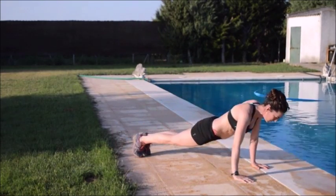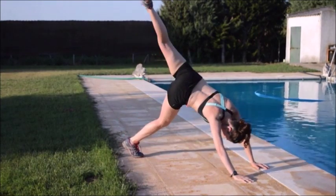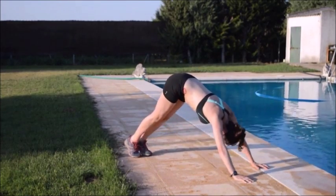En este ejercicio, aparte de fortalecer, también implicamos el estiramiento de la columna de la espalda y de la zona posterior de las piernas, gemelos e isquiotibial.